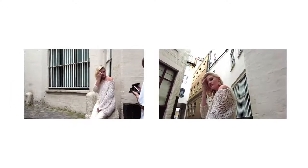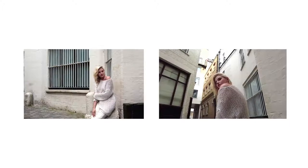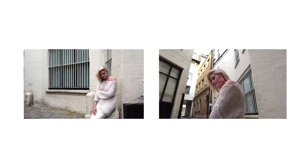I think the first one that we wanted to do was... okay, first shot. Three, two, one. Awesome.